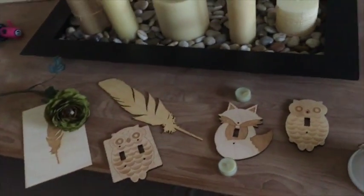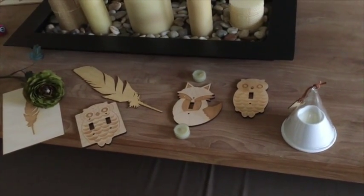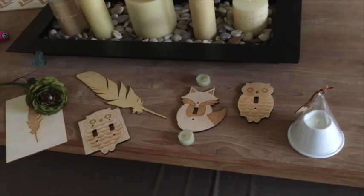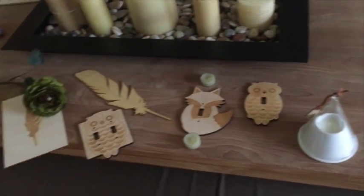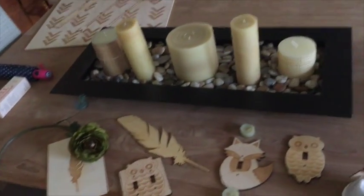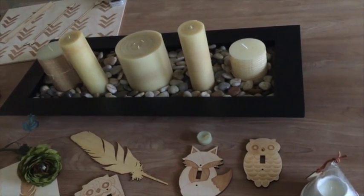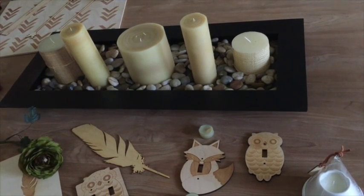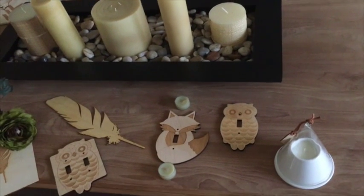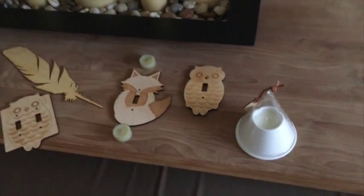What I suggest for flat lay photography is to determine what you want to take a picture of. Once you determine that, have a few accent items — be it candles, flowers, rocks, you name it. If you're doing clothing, you can do sunglasses, jewelry, things like that. I'm going to do my light switch plates from Creative Route.